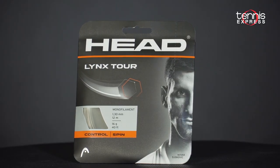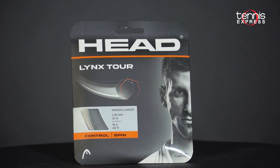To get your hands on Links Tour, head over to tennisexpress.com. Keep it right here for more product reviews and check out our social media feeds.